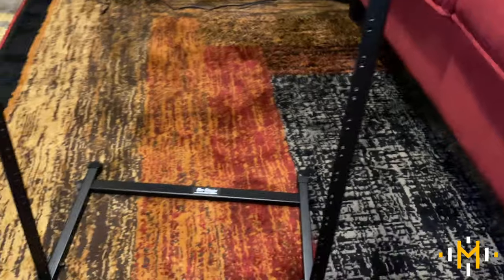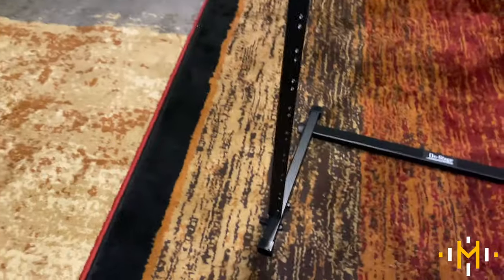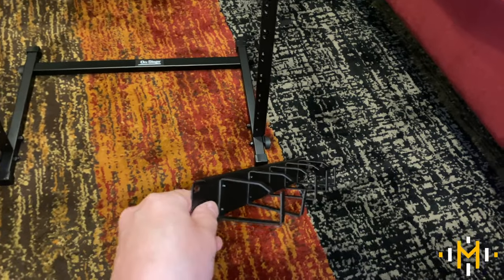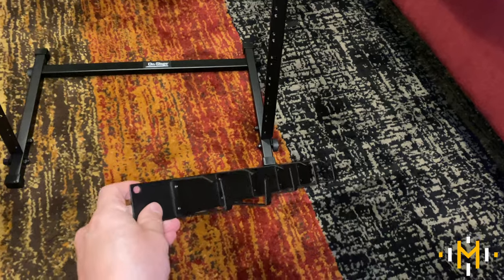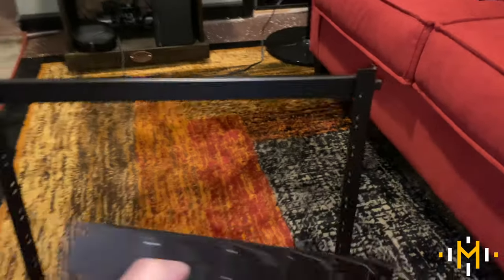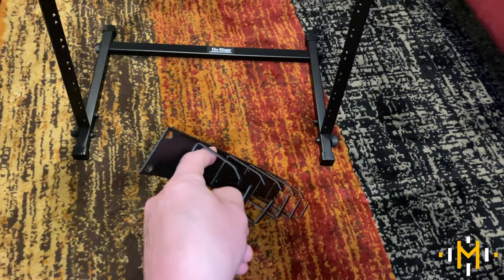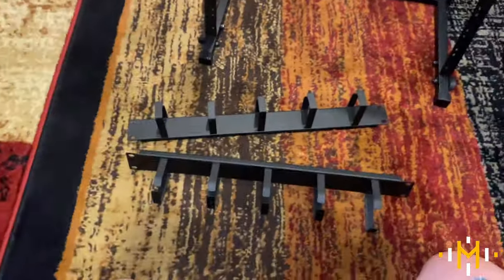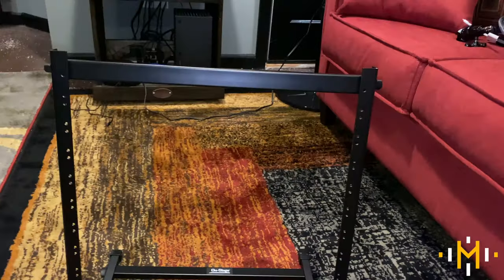I also picked up on Amazon a couple of these cable management pieces — rack-mounted cable management for IT closets and things like that. These mount right into the rack in any position I want, and I can route cables through the channels. I bought two of them. I have one here and another one, and I'm thinking about mounting those into the rack.